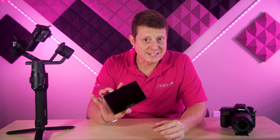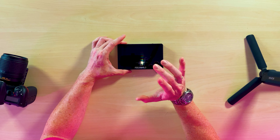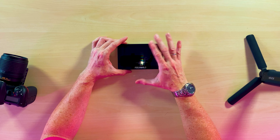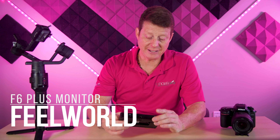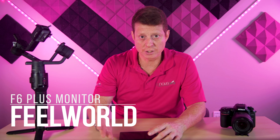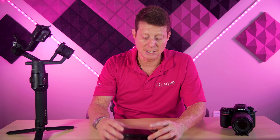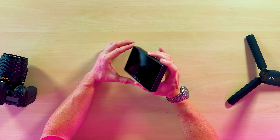We have the FieldWorld F6 Plus monitor to help you visualize what your camera is seeing. I'm using this one right now, but you can use any monitor. This one is 5 inches — try not to get a big one because it's going to be heavier for your gimbal and harder for you to carry around. I love it — it has really good quality, 4K visualization, and it connects very easily to the gimbal.